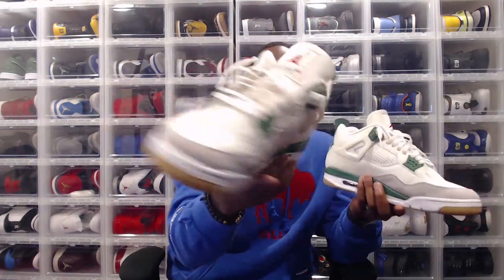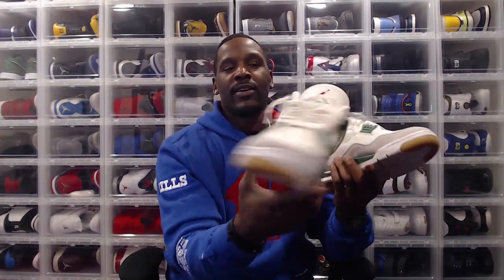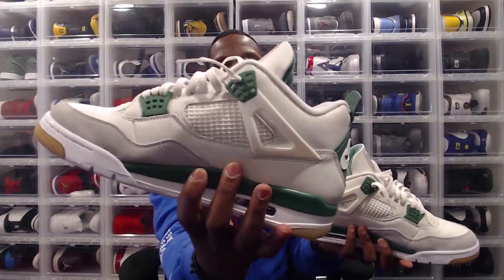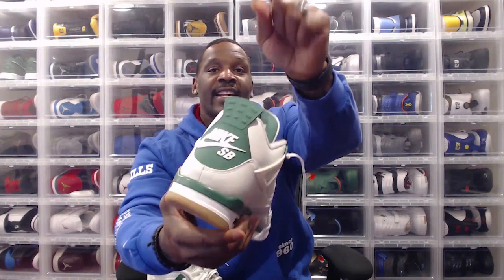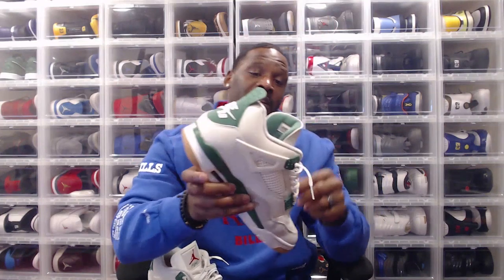In terms of the colorway, you've got that sail across the top, then pine green on the back, on the lower mud guard, and on the lace eyelets as well. One unique thing about the Pine Green edition was the rubber on the tag — not plastic — which was a little bit different, a nice change-up. Personally, I think the colorway is simple and toned down with that sail, but the green pops just enough. It's a beautiful shoe.